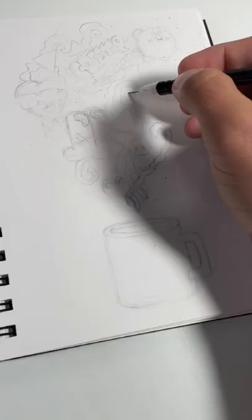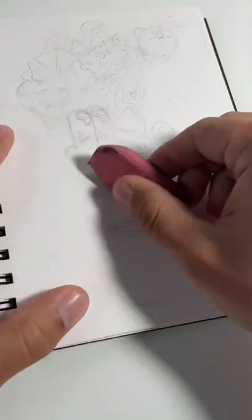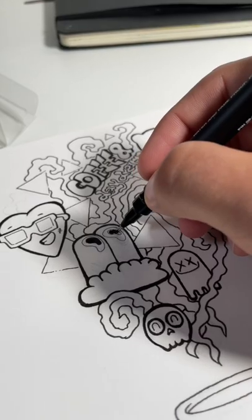Starting with the pencil sketch, I'm going to draw a doodle. After I have a design I'm happy with, I'll ink the outlines and be ready to color.